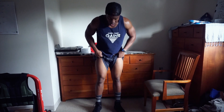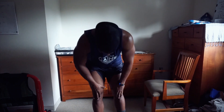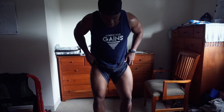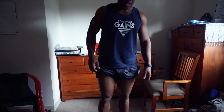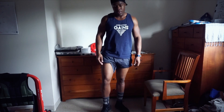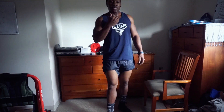No joke — legs are crazy, crazy pump. If you do calisthenics and you don't workout your legs, you're doing it wrong. Legs on swole! That's a quick workout for you guys. Thank you guys for getting the gains in with me again. Stay tuned — I'll talk to you guys about intermittent fasting.